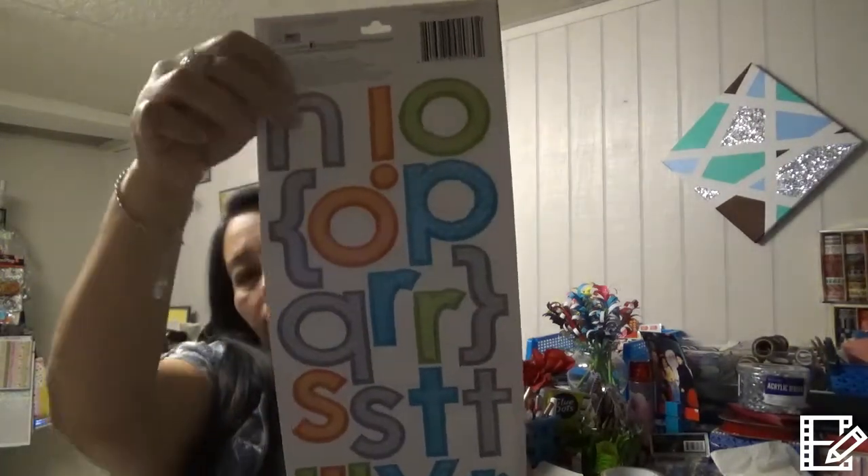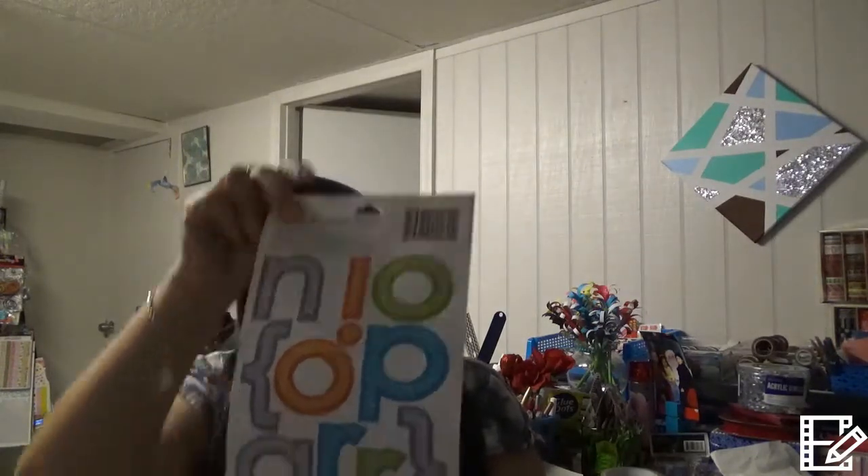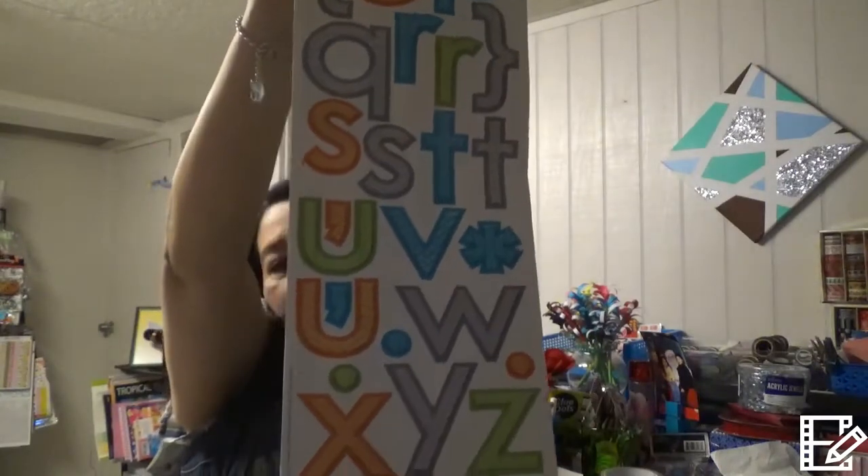I bought these because I have something planned for here. I got these letter pieces — and by the way, one is missing a letter, which is not nice. I love the colors and I'm going to make a little thing with them — I'm just going to put them on a picture frame, create a word, and put it on the wall.